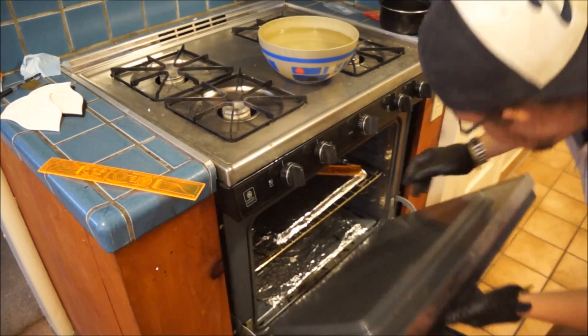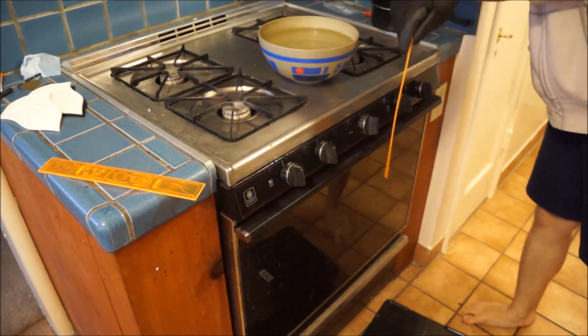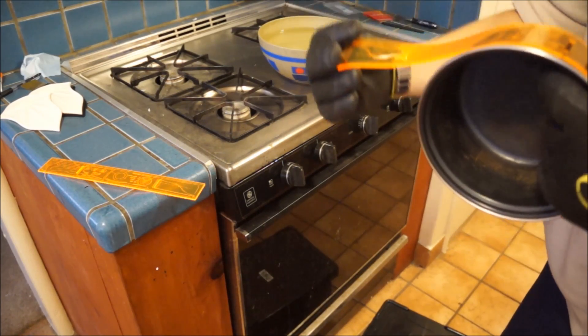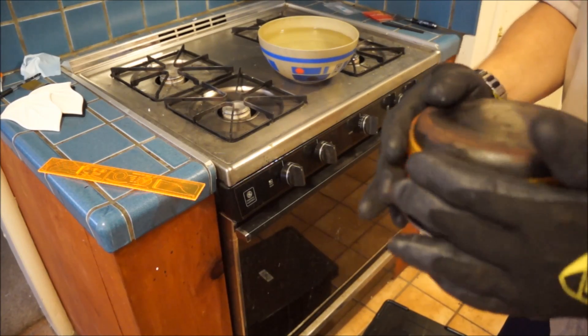That is our 6 minutes, and you can see the part is very floppy. All you need to do is grab your form, drop your part on there, and just hold it into place while it cools.